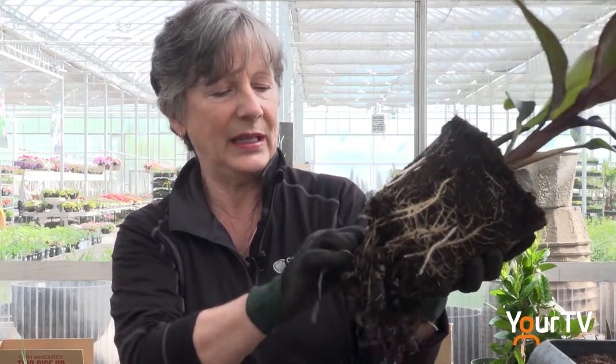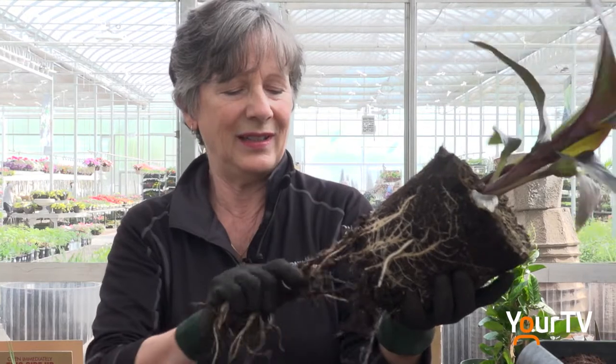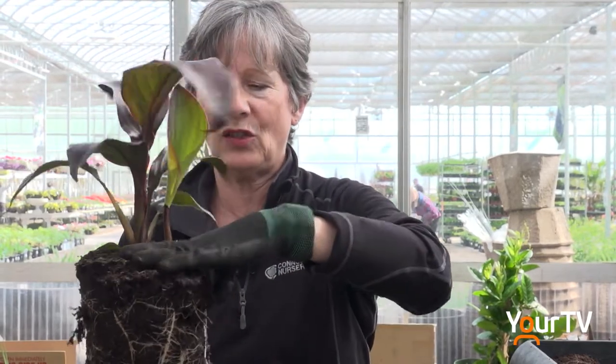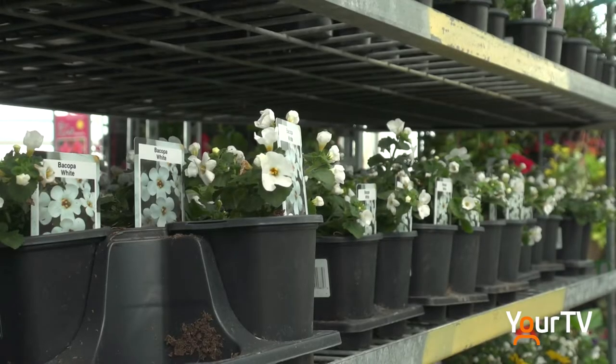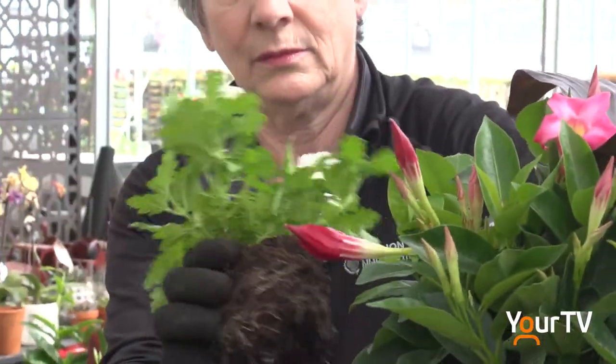We want to send them down into the pot. I know this looks a little drastic, but don't worry about it — it stimulates the plant to make more roots and it's quite happy about it. This is the crown, where the plant meets the soil. You don't want to bury the plant any deeper than its crown. Also keep about an inch of space so that when you water it, all the soil doesn't come out. When planting the surrounding plants, make sure to orient them with the attractive side facing outward.